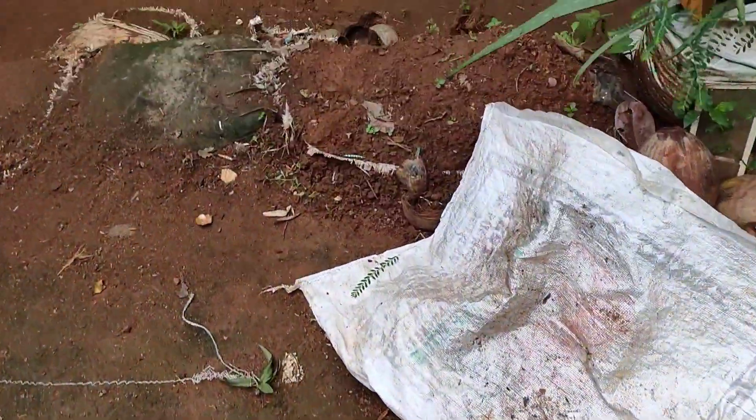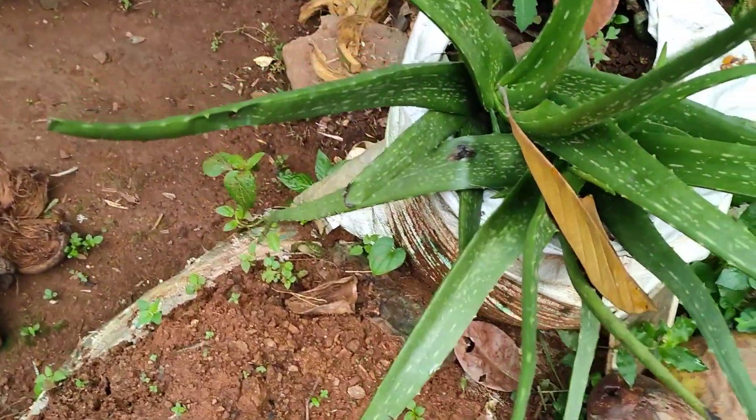I'm going to show you an earlier video of our culture and the aloe vera. That's the result of the aloe vera — this is the result, and we will show you what the aloe vera is. The aloe vera is a little bit — this is very nice.